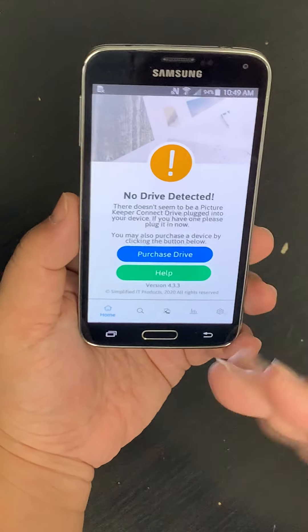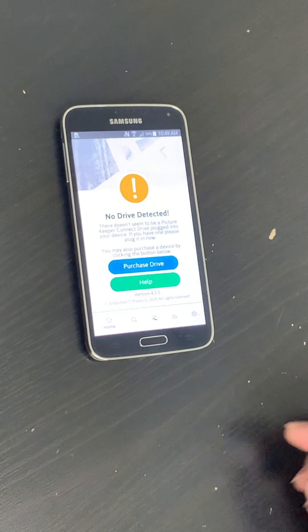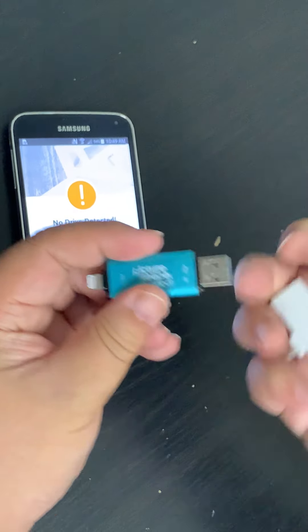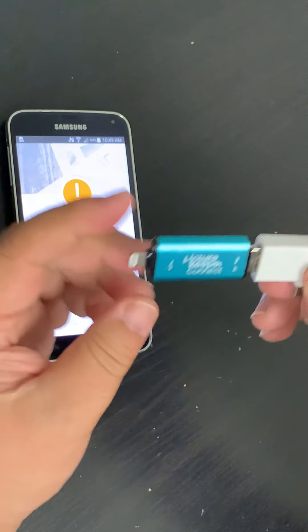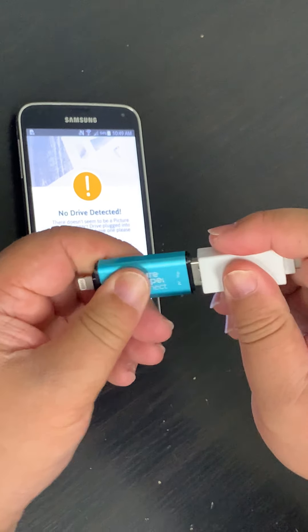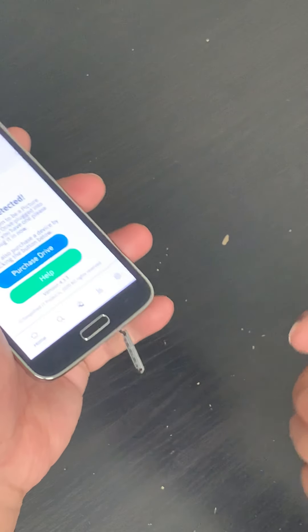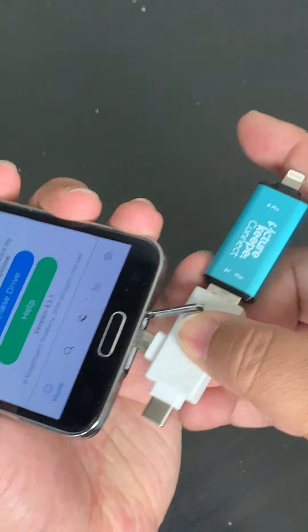Now, once you're signed in, you see the No Drive Detected screen. We take our drives — take the Picture Keeper — and then we're going to attach the adapter. Make sure it's securely attached, then we're going to plug it in.